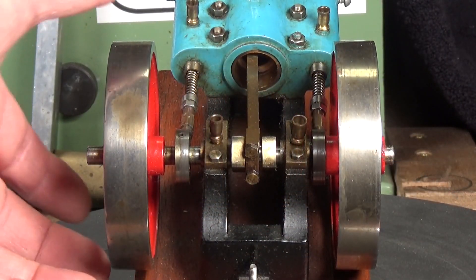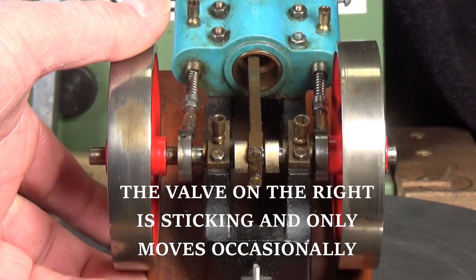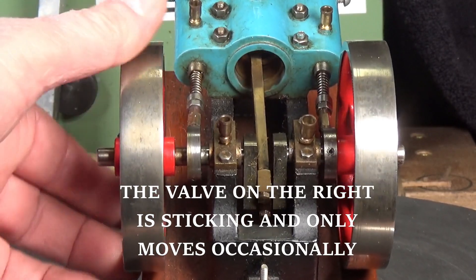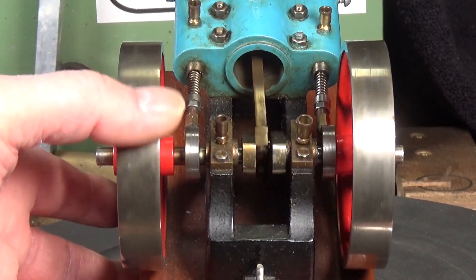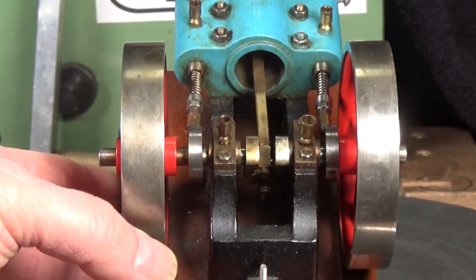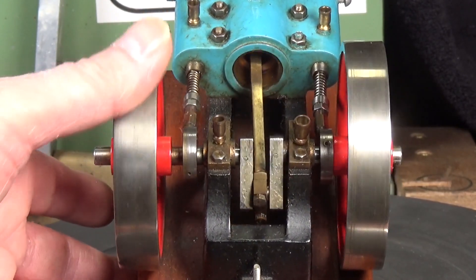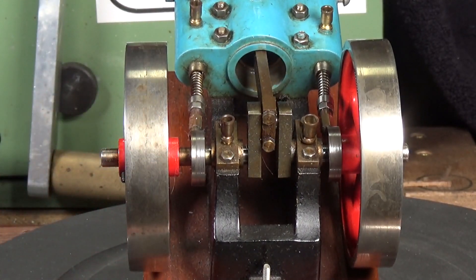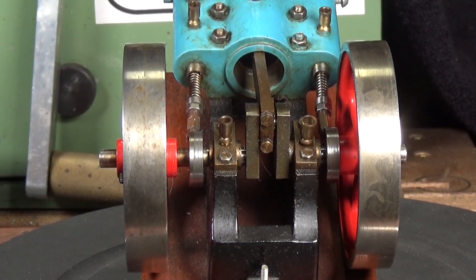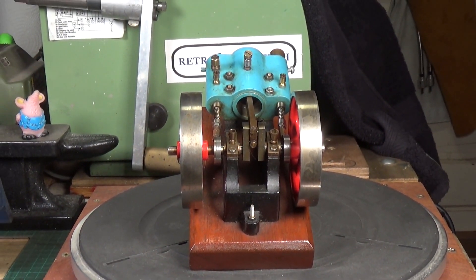I've brought you in close and tipped the engine up a bit so you can see it's got these two cams on either side of the main crank. As you rotate them they move these two poppet valves in and out. Now they don't move very much, but apparently it produces a very smooth, very quiet running engine.